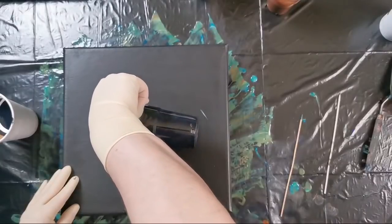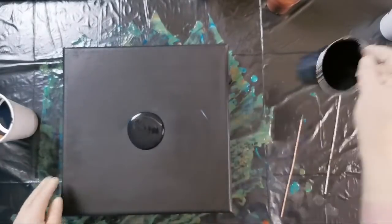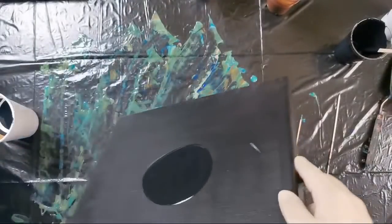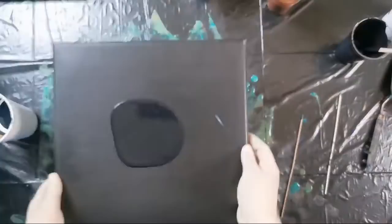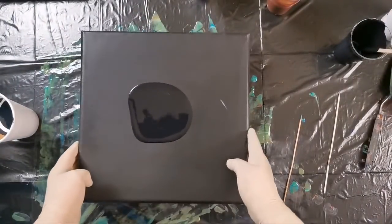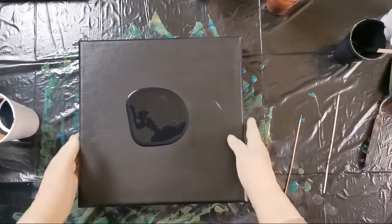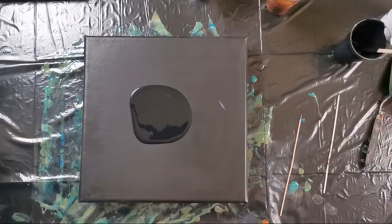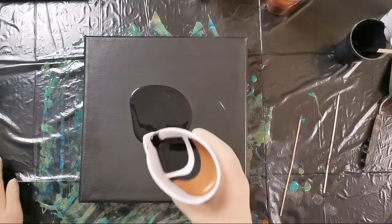I will just pour some black here in the middle. Okay, I'm in frame — yes I am. Let's see what will happen with this one.